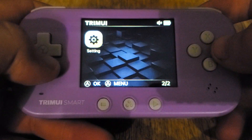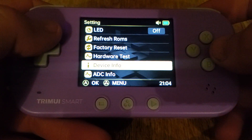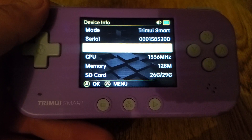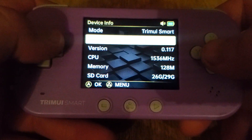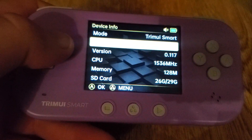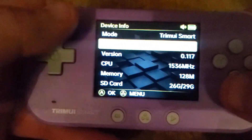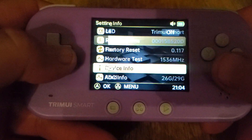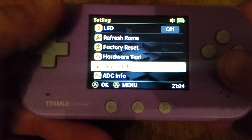The first thing I wanted to talk about: I noticed on the website for the Smart that 116 is the last available firmware there. However, 117 — I don't know if it didn't get released publicly or what exactly happened — but it is available and it does have some L2, R2 fixes.